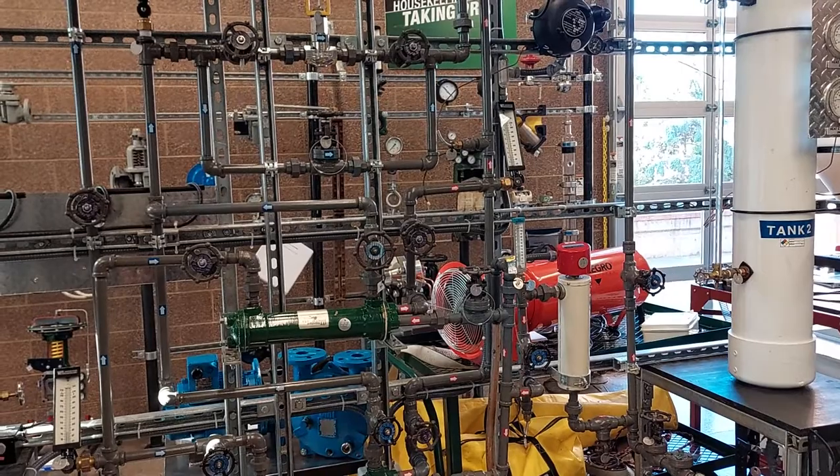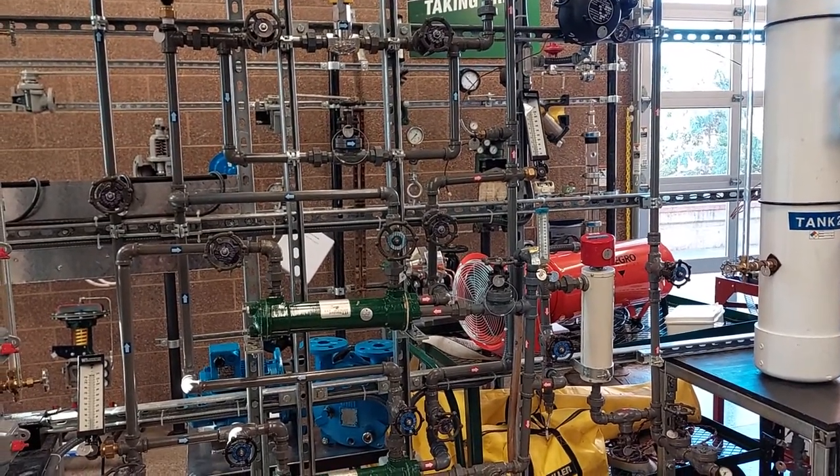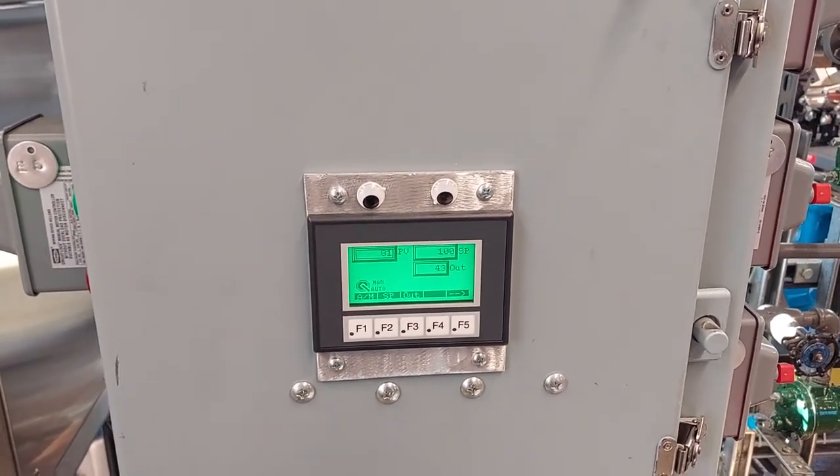The initial valve lineup for the temperature control loop is all valves in the closed position. The next step in the start procedure will be to stroke the control valve.